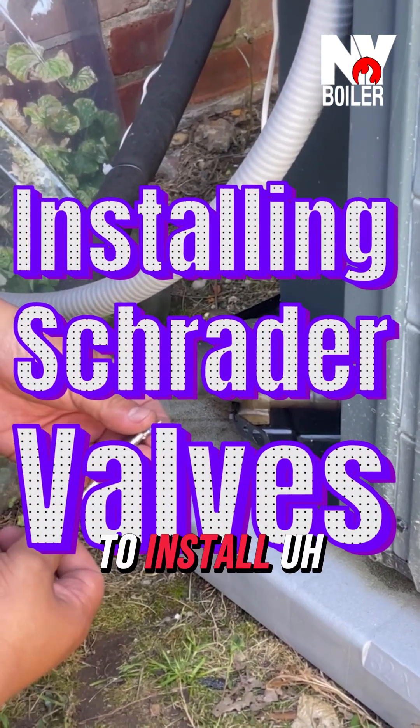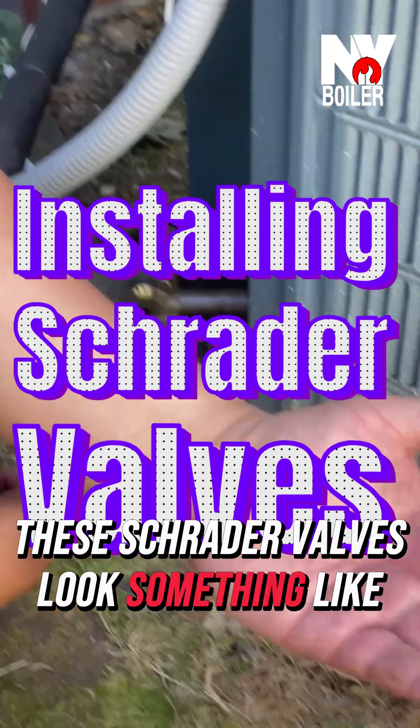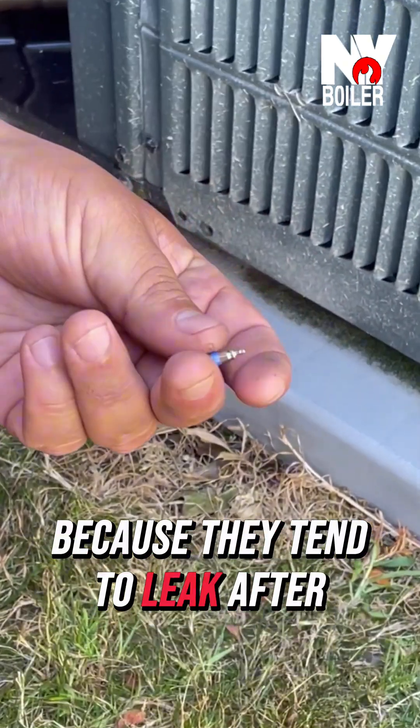Alright guys, right now we're about to install two new Schrader valves in these access ports. These Schrader valves look something like this — you commonly see them in bikes.